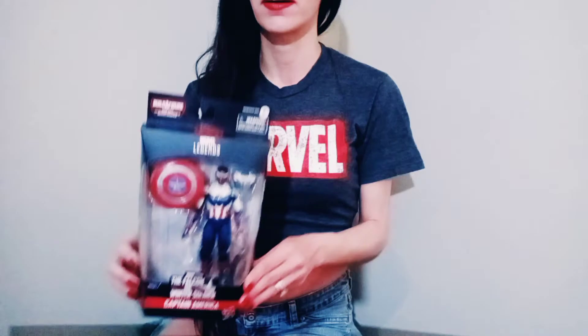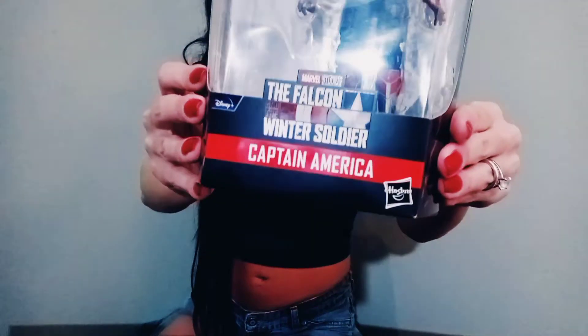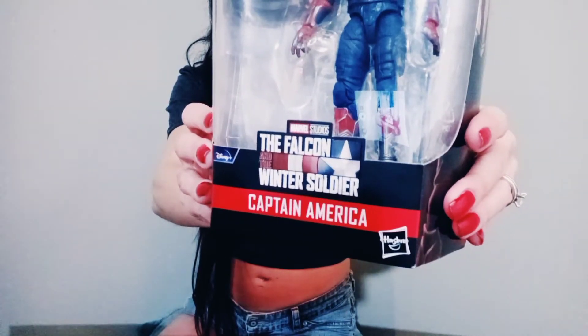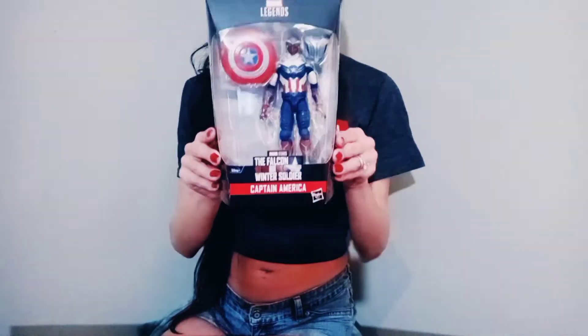Hi everyone, welcome back to my channel. We're going to go ahead and unbox the new Captain America from the Falcon and the Winter Soldier TV series. Let's go ahead and start unboxing it.